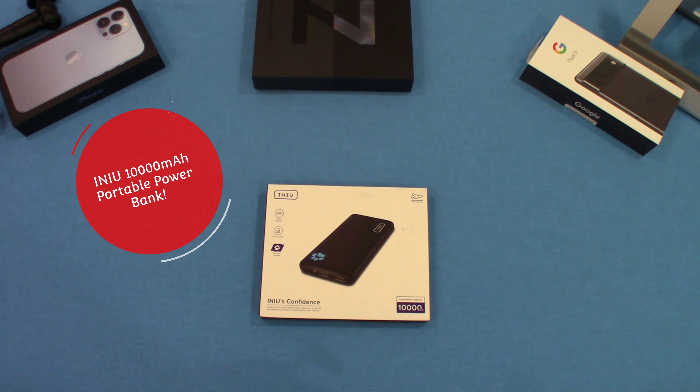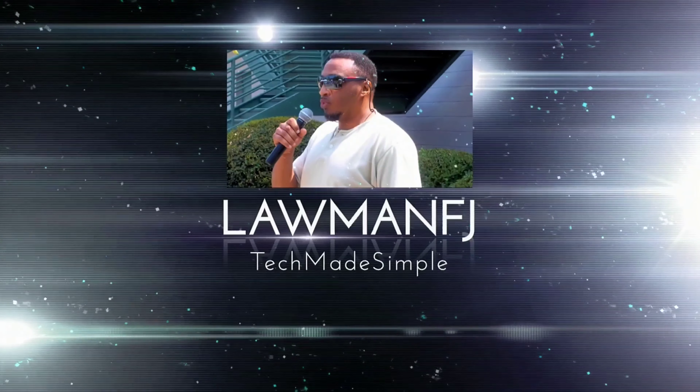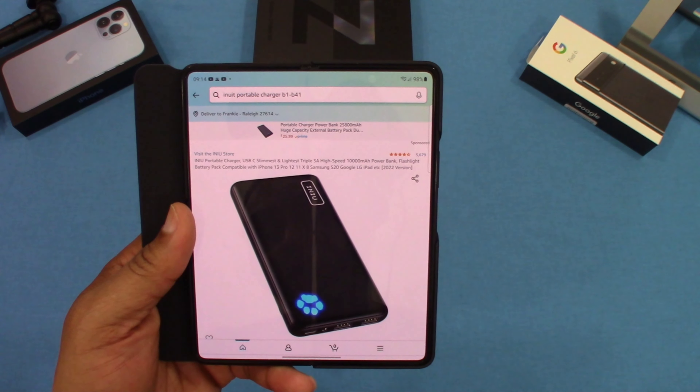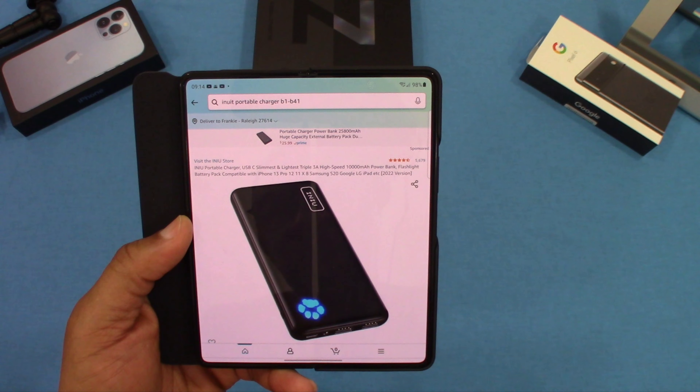Hey, what's up YouTube, this is Lawman FJ. We're going to take a quick look at a portable power bank. This is a 10,000 mAh power bank made by iKEEP. I've used their products before and they've been pretty good. We're going to go ahead and take a look at this one and see what it's all about.